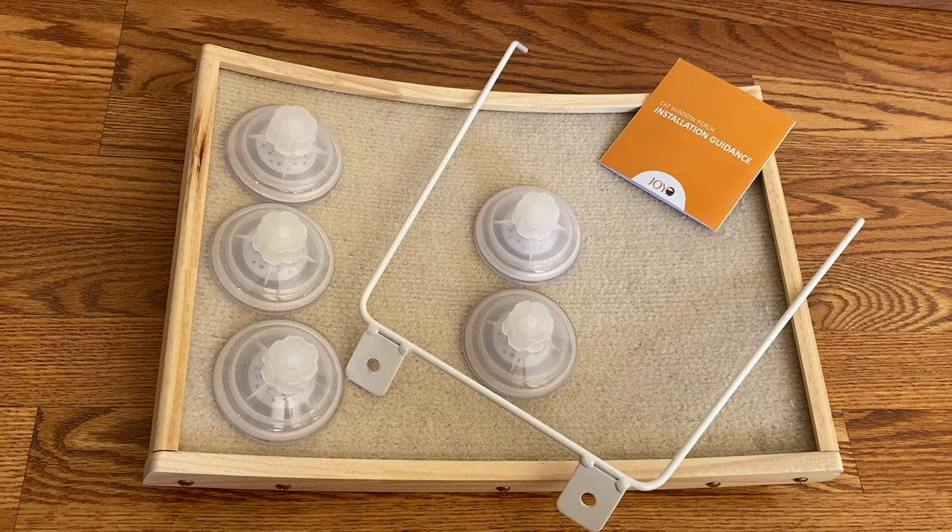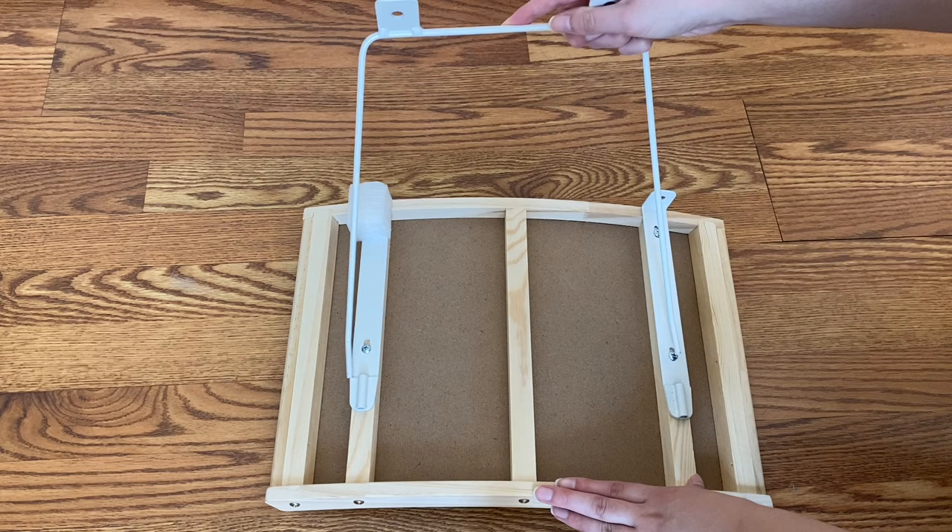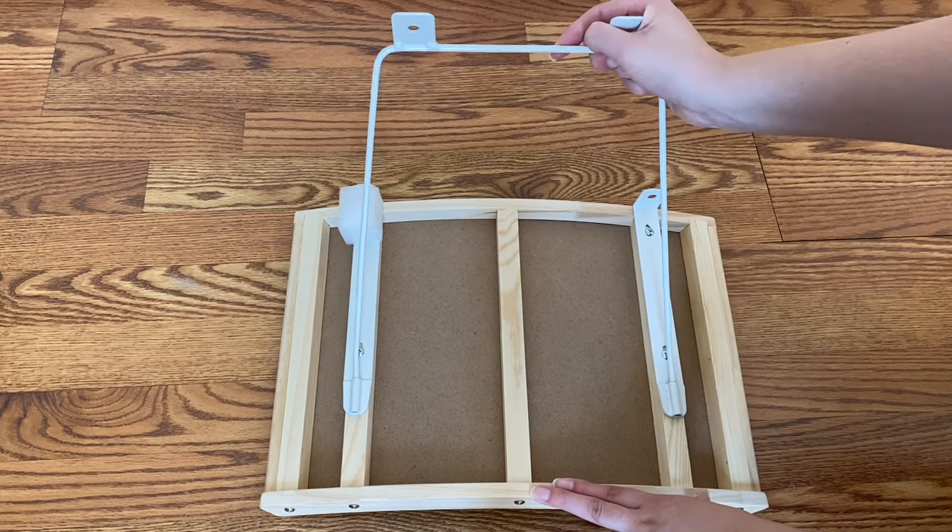The Jojo Cat window perch is easy to assemble and fast. The first step is placing the stand and pushing it inside.